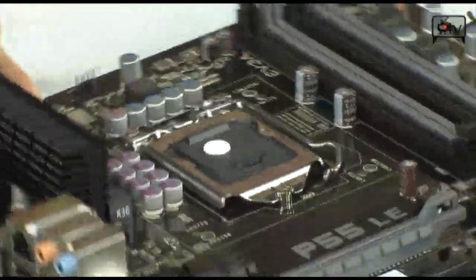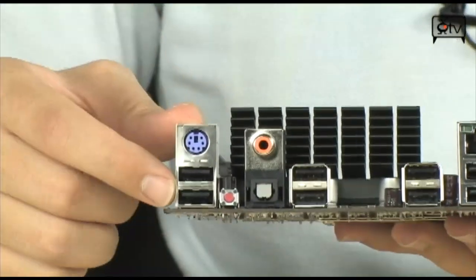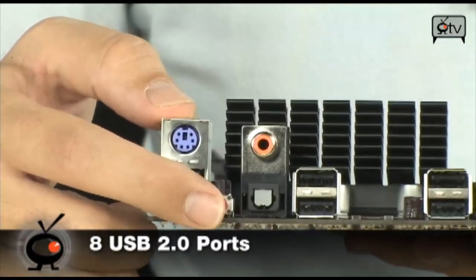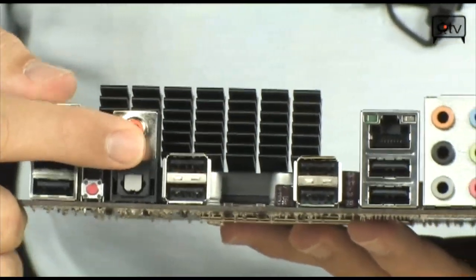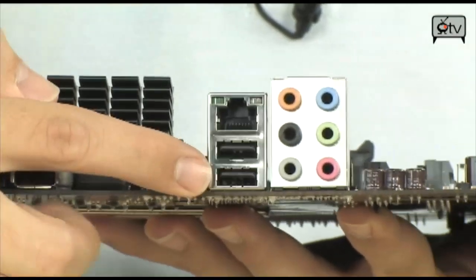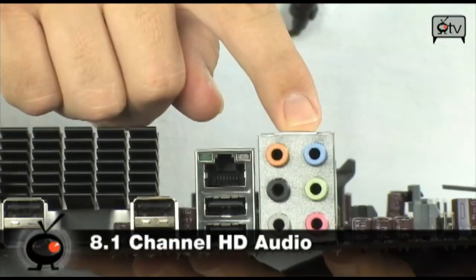Moving to the back panel, there's a good amount of stuff. Starting over here: PS/2, two USB 2.0 ports, a Clear CMOS button, SPDIF optical, SPDIF coax, two more USB 2.0, another two, another two, Gigabit Ethernet, and 8.1 channel HD audio.